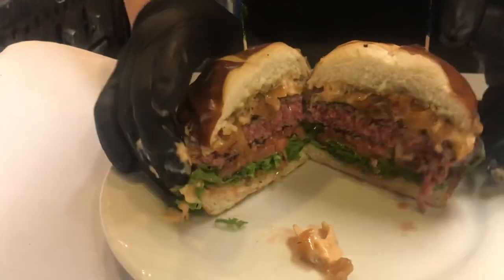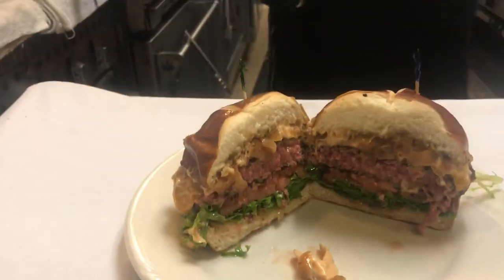Oh yeah, look at that! Wow — your own In-N-Out style animal style burger at home. This is Chef David J. Alvarez. Like, subscribe, smash the notification bell, and don't miss anything from me. Peace!